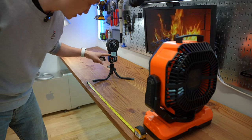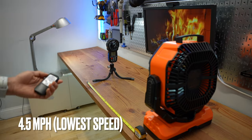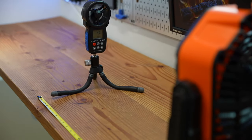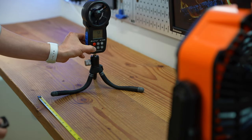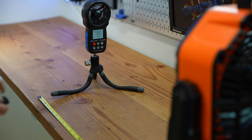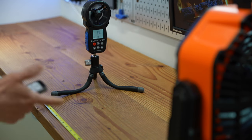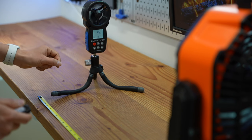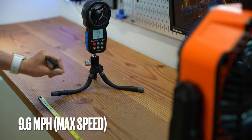The lowest speed setting is running at 4.5 miles per hour. I'm going to zoom in so you can see the screen of the wind meter. Increasing to the second speed: 6.3. Third speed: 7.8. Now the maximum speed — top speed I'm seeing 9.2, 9.4, 9.6 miles per hour.